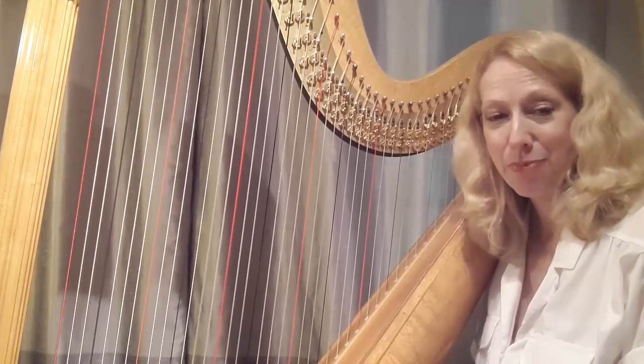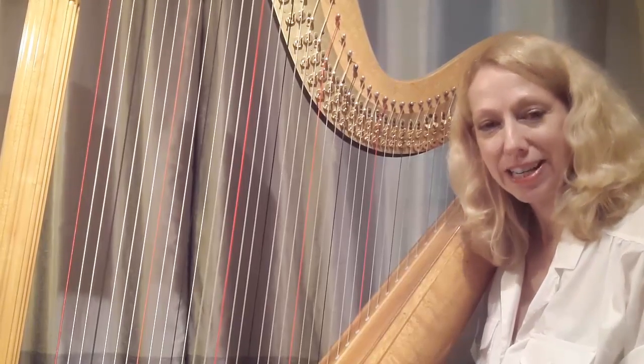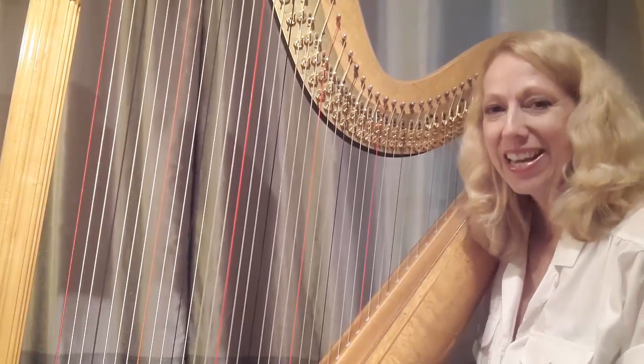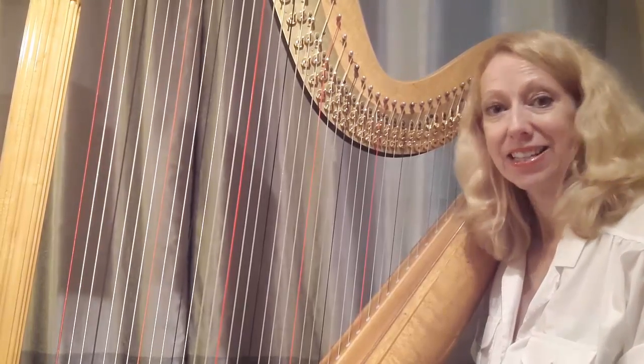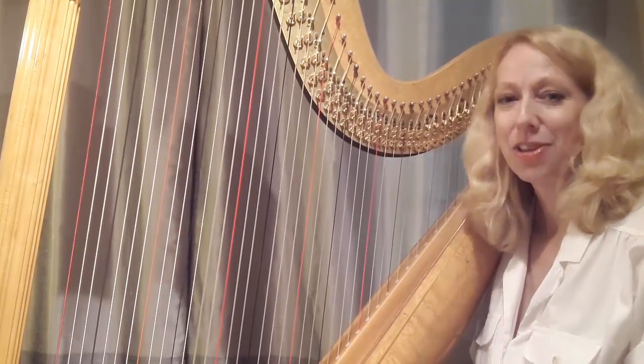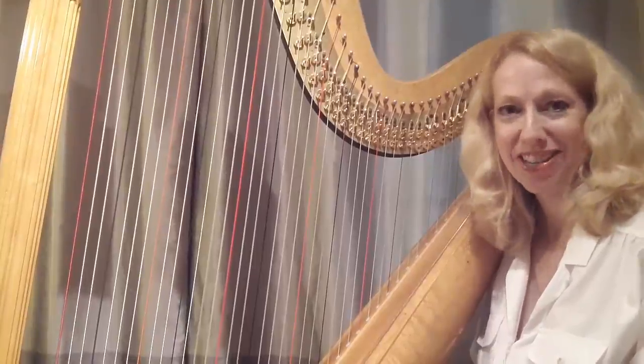If you'd like a printout of these exercises, go ahead and email me. The link is in the blog post at harpmastery.com — email me and I will get you the PDF so that you can start practicing this yourself. Good luck — it's a left hand master technique.